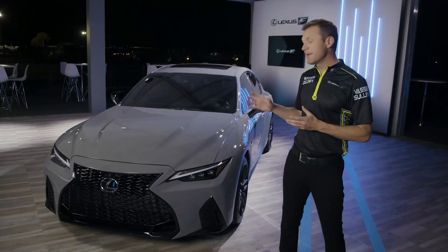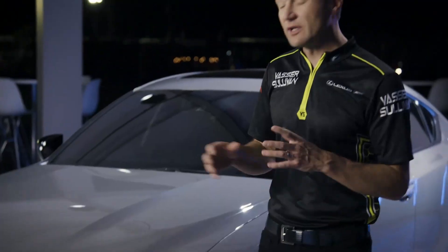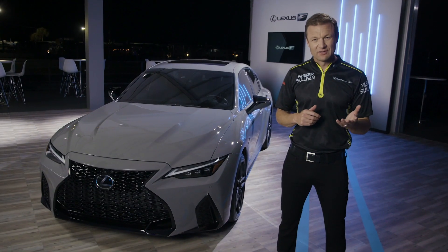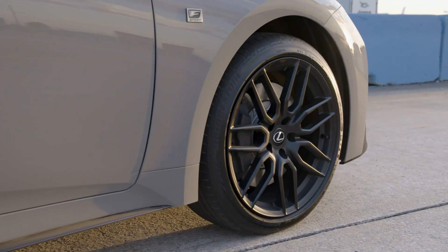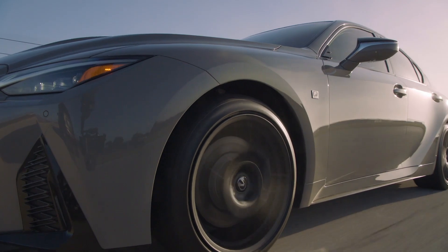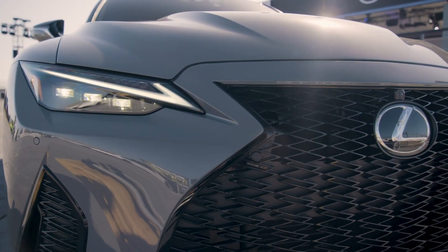You might be wondering what makes the Launch Edition different than the IS500. On the exterior, two things: the color and the wheels. The color is called Incognito, and I think it's fitting for a car that truly is a sleeper. The wheels are 19-inch seven-spoke forged alloys by BBS in matte black that look pretty menacing, and they work so well with the spindle grille up front.